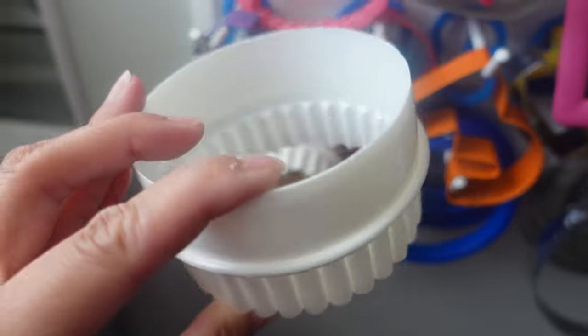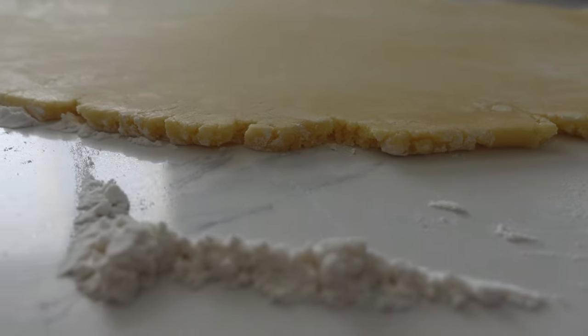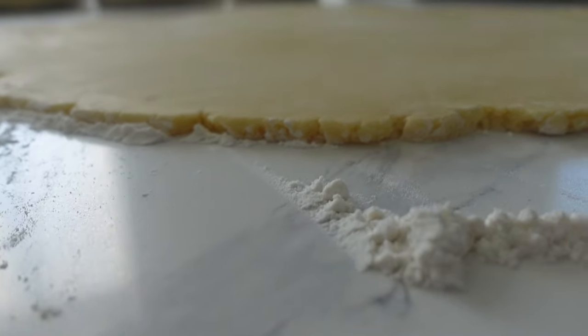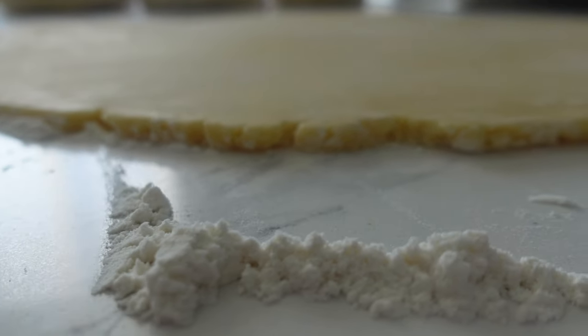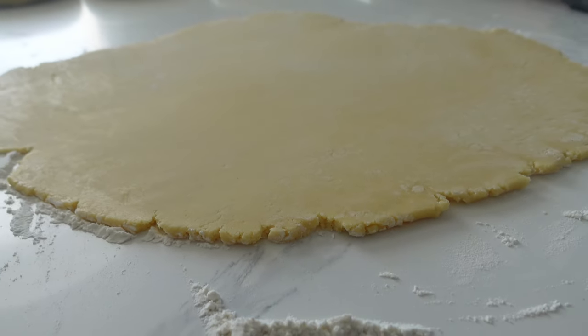Right now I'm trying to decide which cutter I want — do I want the smaller one or the larger one? I decided to go with the slightly smaller one because my friend that I'm making this for said that she bought a bit smaller of bags, so I want to make sure that they fit. A lot of you guys ask me how thick I roll out my sugar cookie dough, and that's how thick I roll it out.